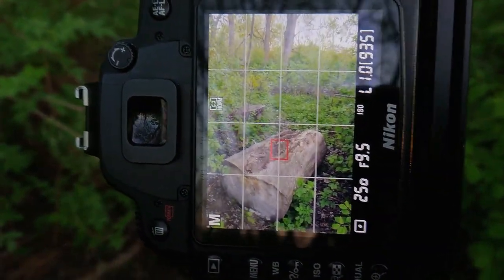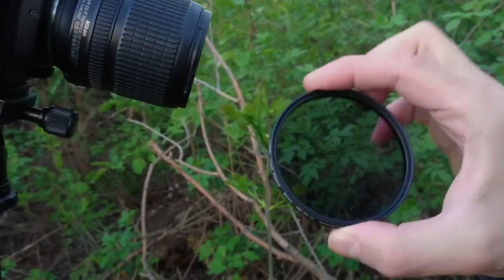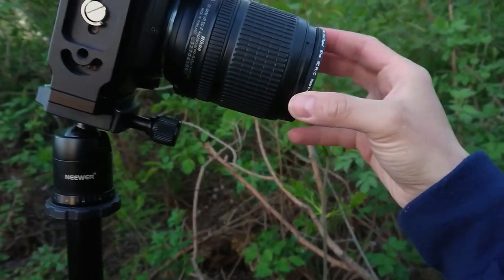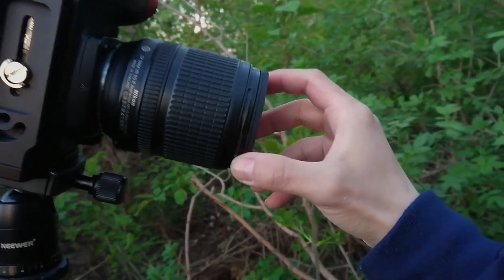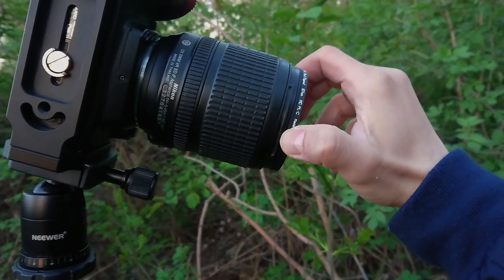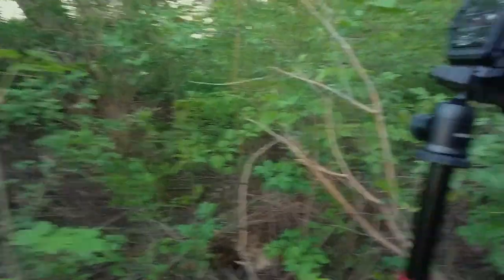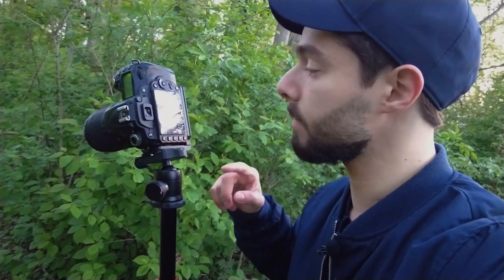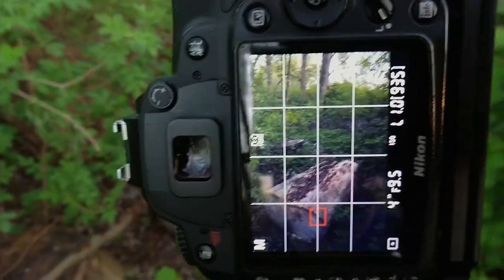I will take two or three photos for focus stacking. I also have a polarizer filter, which is really amazing in spring or summer — it gives saturation to the green leaves. So I am shooting at F9.5 and four seconds, and for the first photo I am focusing on the tree.